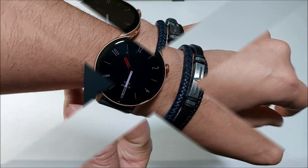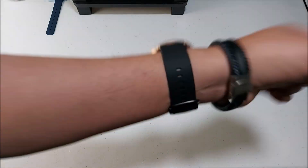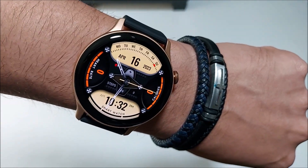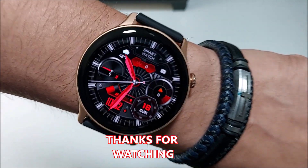Now let's go ahead and put it on — and this is how it looks. Real nice. Tell me what you think. Well, this is it for this video — I'll see you in the next one.